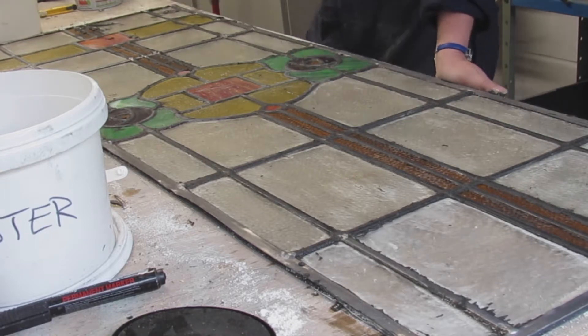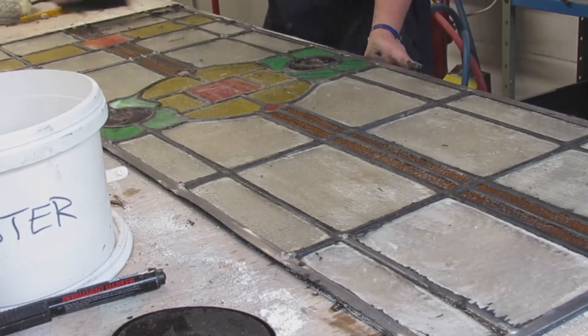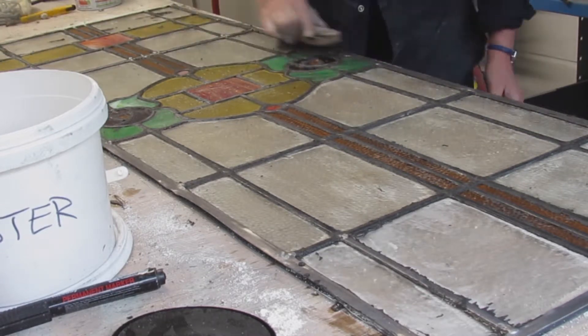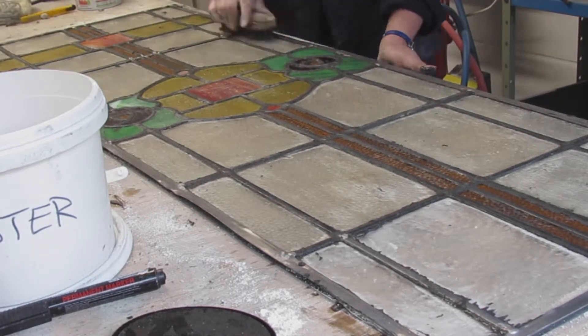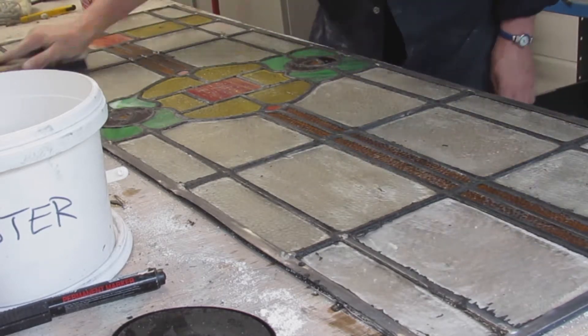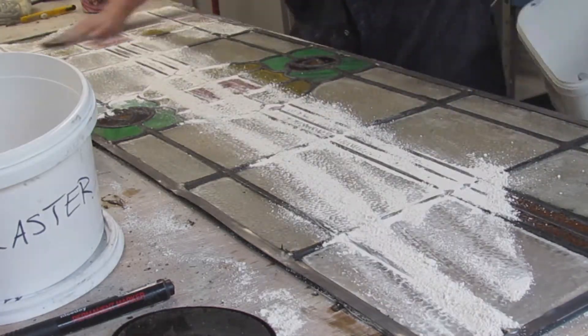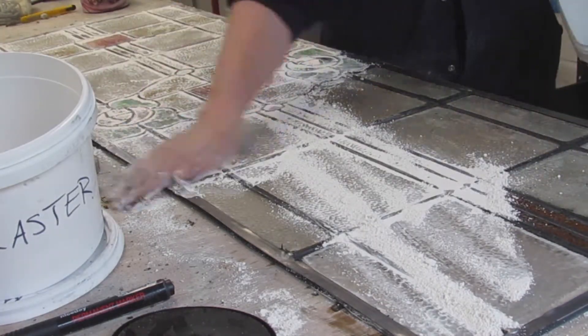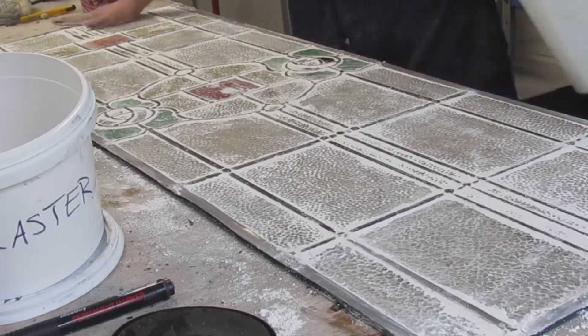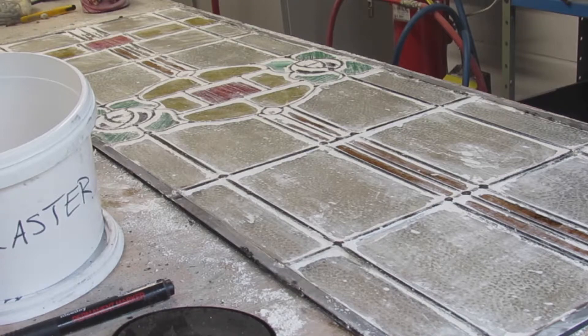So I'm doing the other side and I'll put whiting on that side. The whiting, having soaked up the extra liquid — the linseed oil and the white spirit — you then begin with another stiff brush to scrub that whiting into the surface of the glass and the lead, and that will take off the excess.